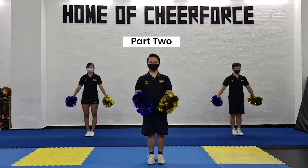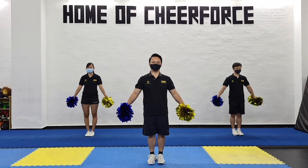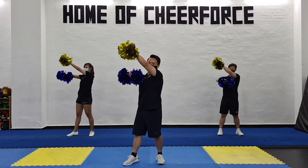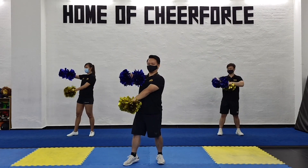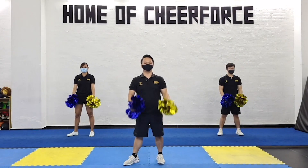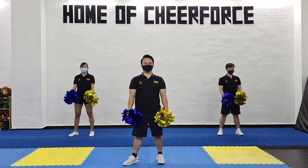For the second count of eight you're gonna start off from a low V position with your feet together, and you're gonna step up and punch up — that's one, two. You're gonna go down three, you're gonna wiggle all the way down, and four, five, six, seven and eight.